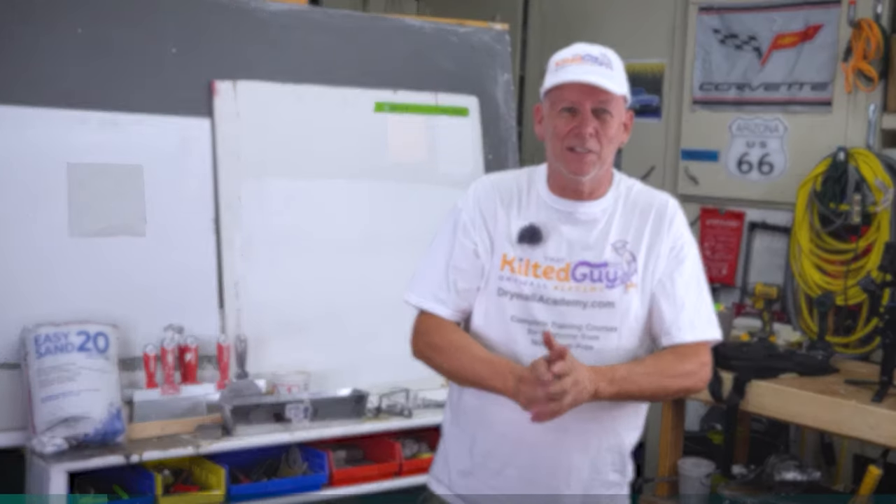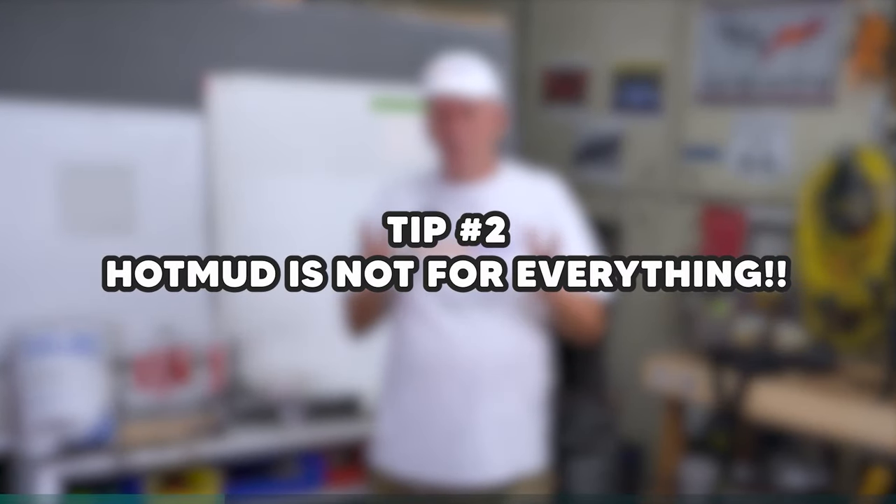Tip number two: hot mud is not good for everything. Some people use it for everything and sometimes it works, but here are examples of where you don't want to use it. It's really best not to use it in tools like banjos and bazookas.